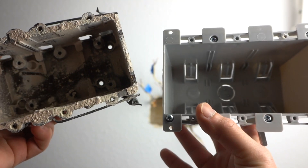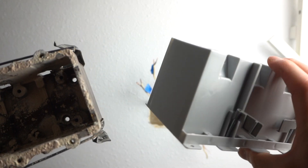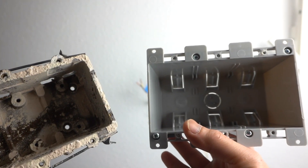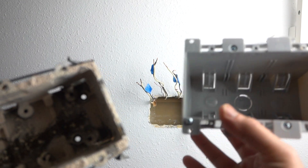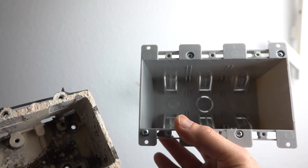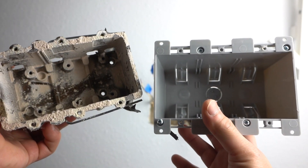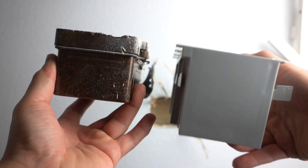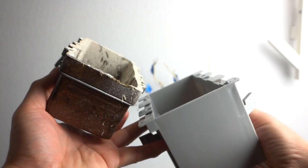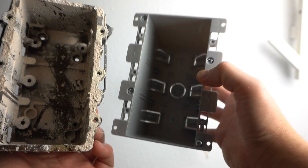Now look at the new one we're going to be replacing it with. This one is an old work J-Box — you can tell because it has these little fins that are going to clamp against the drywall. I'm only using this because it's made for switches. If you're going to use this on outlets, I don't recommend it, especially for a high-traffic one, because over time it could possibly get loose. Looking at the sizes, you can definitely tell that the newer one is deeper by one inch. The height is about the same, but the opening looks like the new one is a little bit taller.